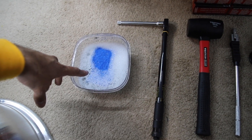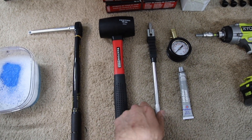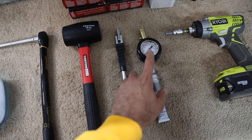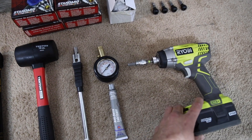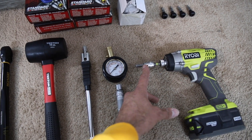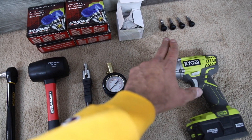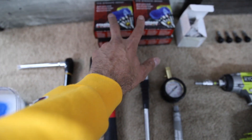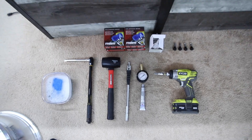Some tools you're going to need: soapy water to seat the tire bead, torque wrench, rubber mallet or dead blow, valve stem installation tool, tire gauge, and some anti-seize for the hardware. For mine, I need an 8mm Allen socket on an impact, all the valve stems, hardware, and the TPMS sensors. Just have those ready — that's pretty much all you need to do the install.